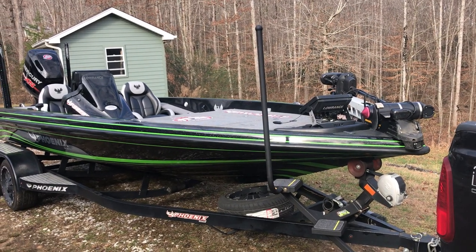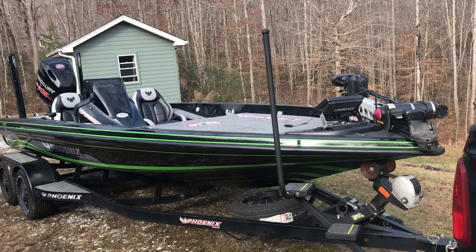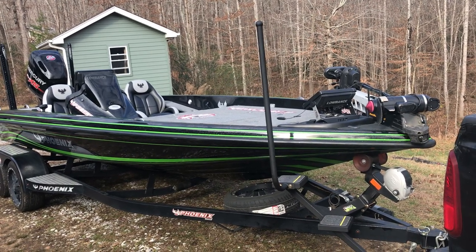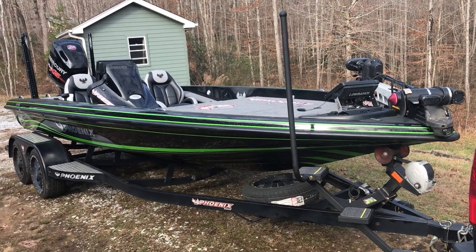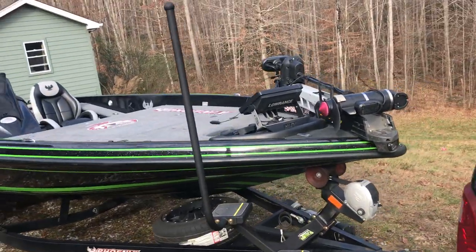Hey guys, I'm going to give you a quick tour of my 2018 Fenix 20PHX. It's going to have a 2018 Mercury Pro XS 250. It's got four years of warranty left on it. And without further ado, here's the tour.